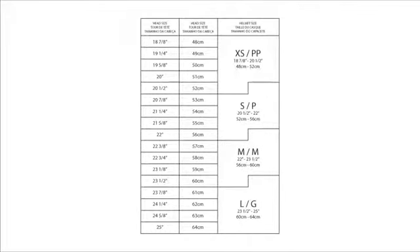Loop the tape measure around your head just above the ears, around the back of the head, and then just above the eyebrows. Once you have your measurement, check the Nutcase fit guide online to find which size helmet fits you best.